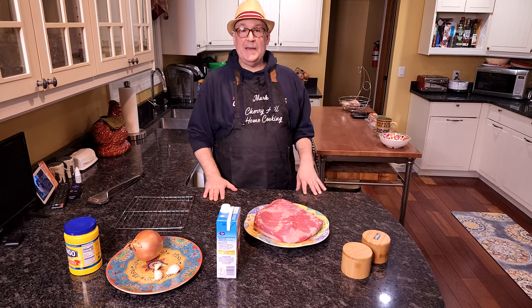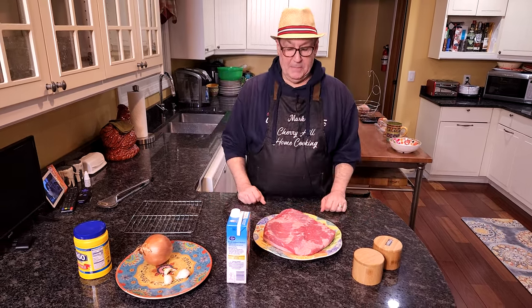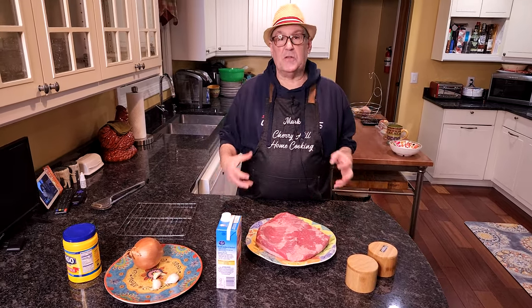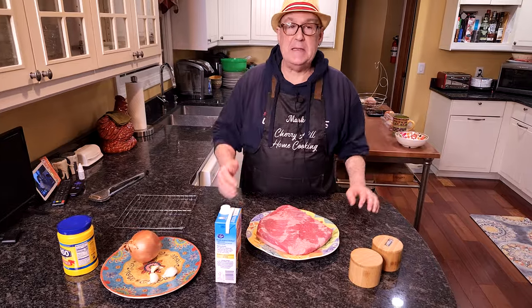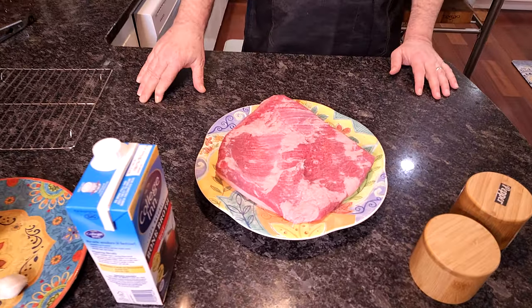Welcome to Cherry Hill Home Cooking. My name is Mark. Today we're going to make a beef brisket, but this is not a southern style beef brisket where it is smoked and cooked for 12 or 15 hours. This is much much easier. This is something that my grandmother would make at least a couple times a month during the fall and winter season.